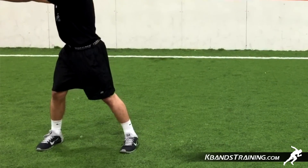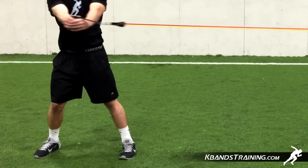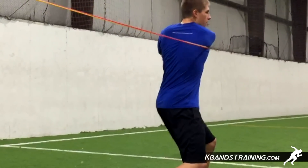We can complete this drill in the flat-footed position or take a slight rotation with the foot, but the key is that we make sure we don't let the band lay across our chest and shoulder. We want to keep that resistance straight across into the other anchor throughout the entire drill.